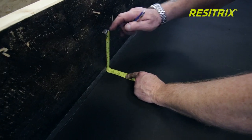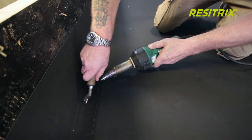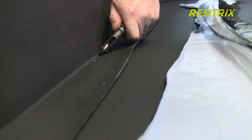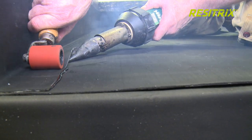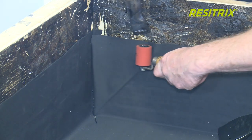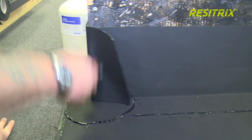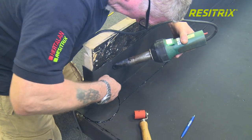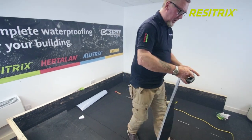Flashings and details should also be welded from the vertical to the field area with a skirt onto the field area of approximately 80mm. Although, as mentioned, this could be formed with the vertical and field area combined. Internal corners can also be formed combined with the field area without any welding. Internal and external corners can be formed using offcuts from the Resetrix membrane, minimising wastage. Most details such as pipe sleeves, man-safe posts, and walkway pedestals can be made from sizeable remnants of the membrane.